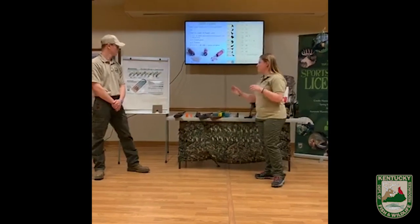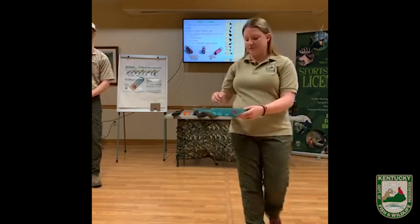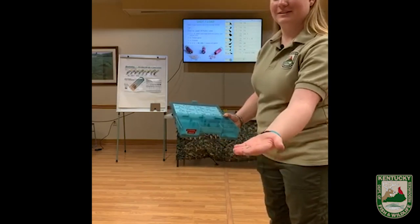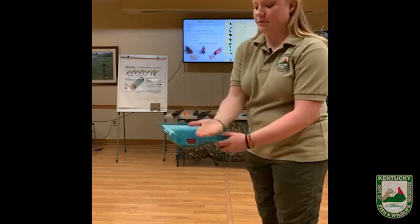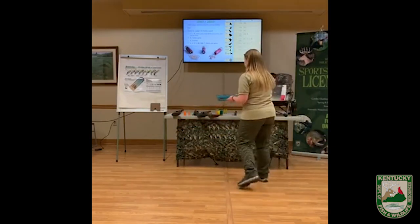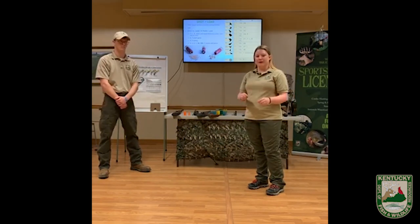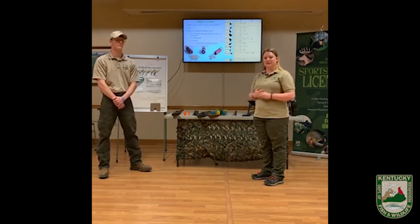Now let's talk about the pellets — the BBs inside the shotgun shell. These also come in a lot of different sizes. For example, we have some smaller shot like this number eight shot — you can see how small some of those pellets are — and then we've got something bigger like this number four shot. In Kentucky, you can legally hunt turkeys with shot that is number four or smaller. Notice that the bigger the number, the smaller the pellet and the more pellets are going to be in your shotgun shell. So just remember: in Kentucky, number four shot or smaller is legal to hunt with for turkeys.